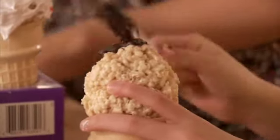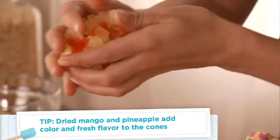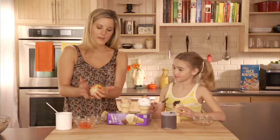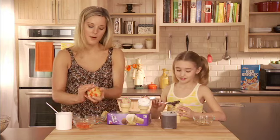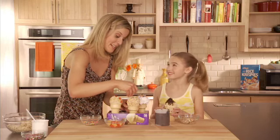So look at this — we've got some dried papaya and some pineapple on here. It's making it just a really bright cone, don't you think? Yeah, it looks like summer. I can't wait to eat them. Me too — they look so delicious. It's fun decorating, but it's also really fun eating them.